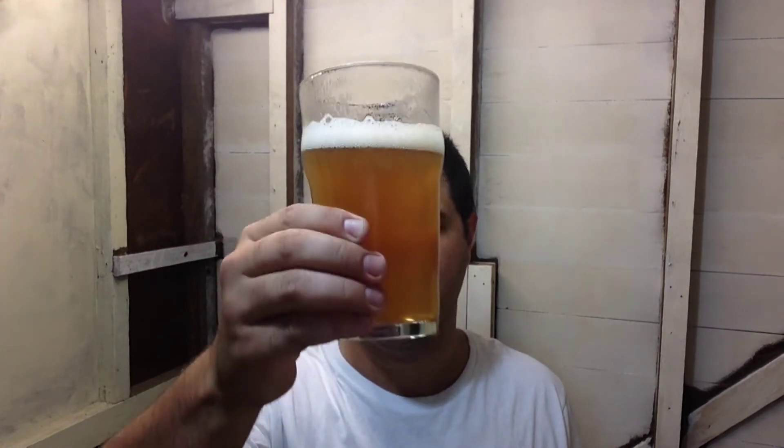Ok, the aroma — yeah, definitely got some citrus notes. It smells pretty refreshing. I did always enjoy the pale ale from Cricketers Arm, it's very good. The mid-strength lager is not too bad for a session beer. Alright, let's try this session ale from Cricketers Arms.